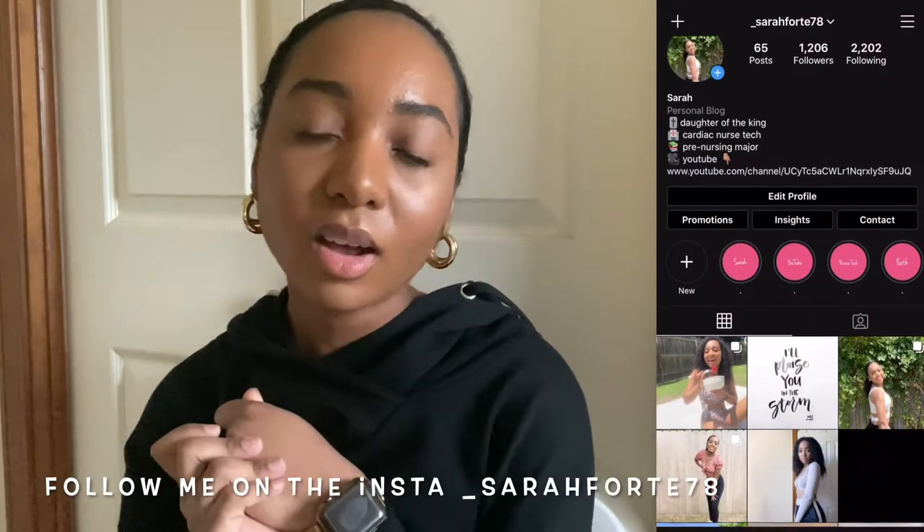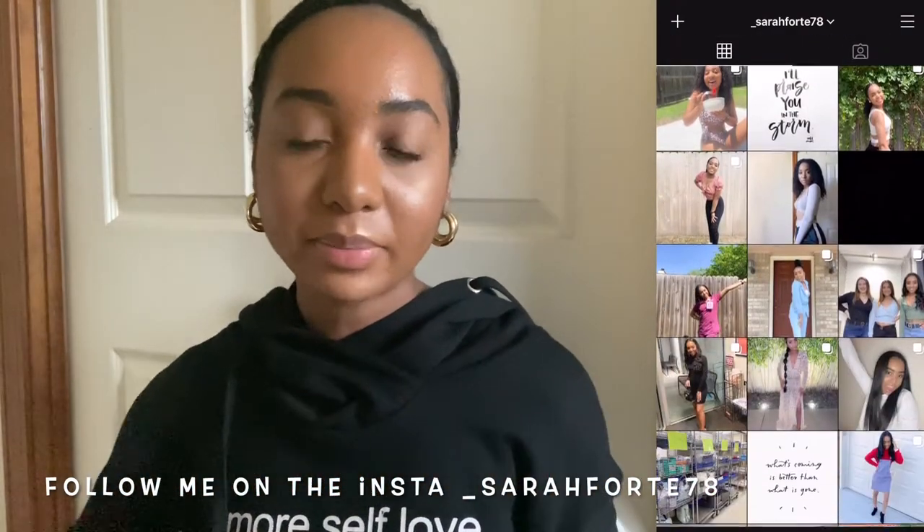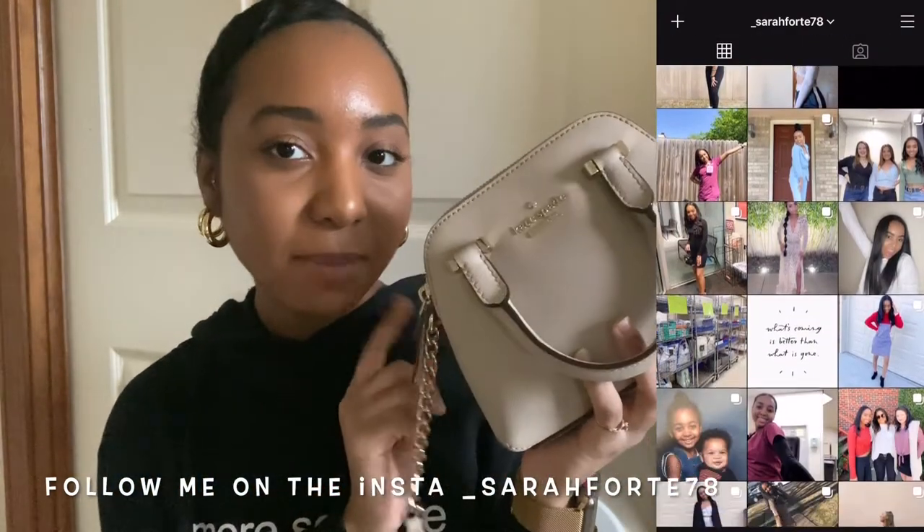Hey guys, welcome back to my channel. My name is Sarah. If you guys are new, welcome, so glad you guys are here. I hope you guys are staying safe, staying well, staying blessed. In today's video I'm doing a 'what's in my bag' mini Kate Spade edition.